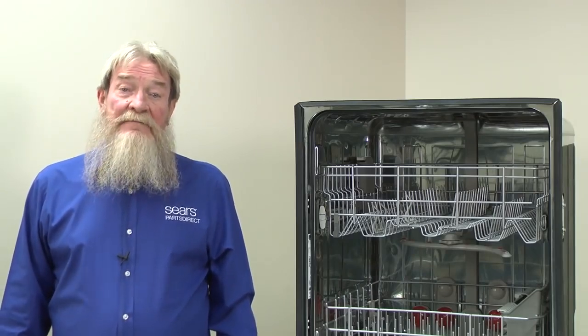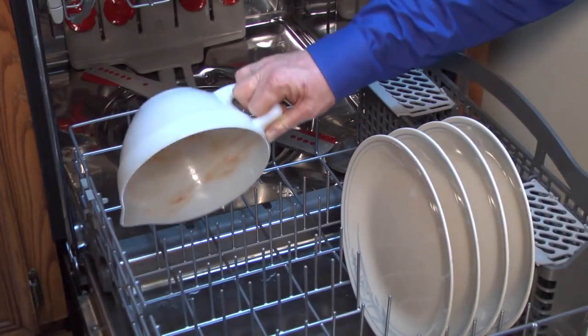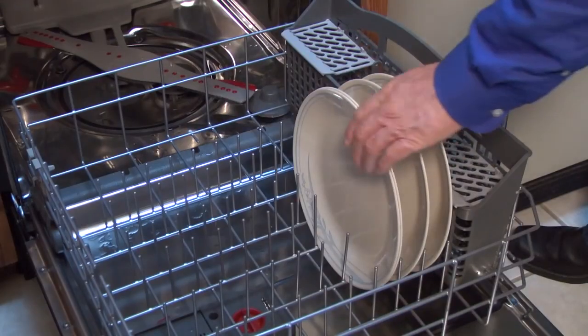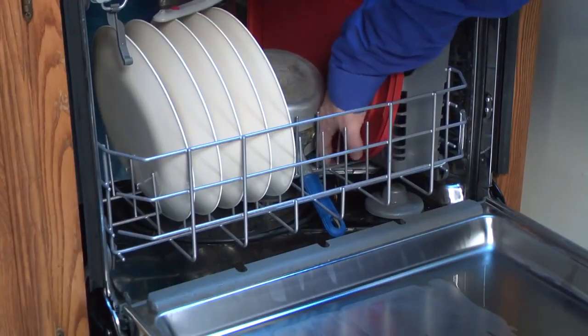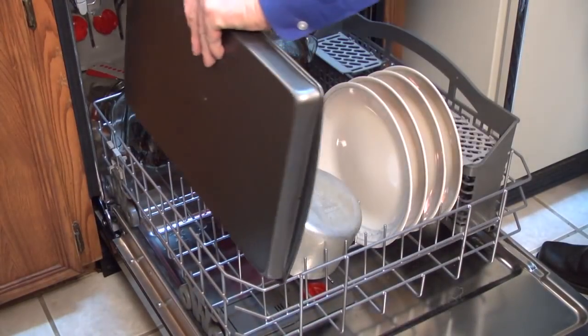First, let's cover some basics. Loading the dishes correctly helps the dishwasher clean them. Angle heavily soiled dish surfaces downward and leave enough room between the dishes to allow water to reach all sides. Make sure that spray arms spin freely after loading the dishwasher and don't block the detergent dispenser lid.